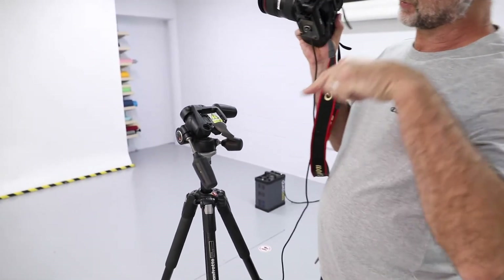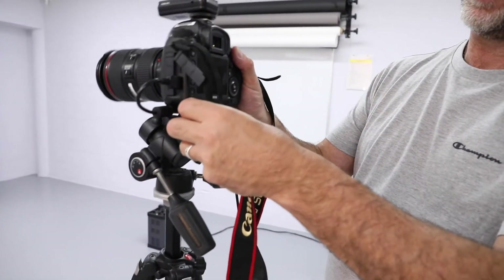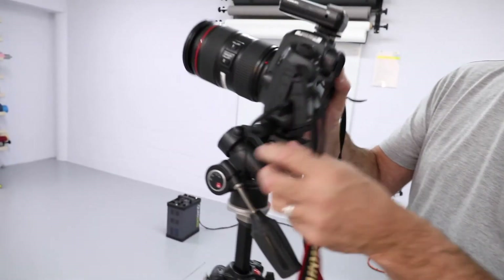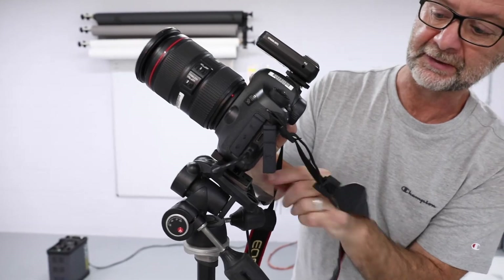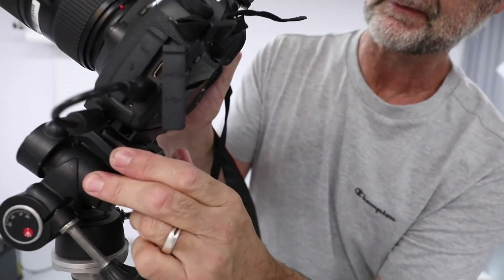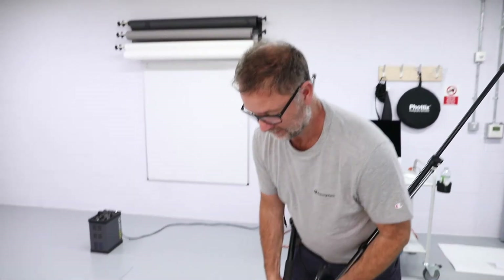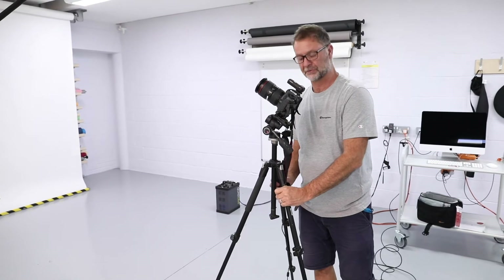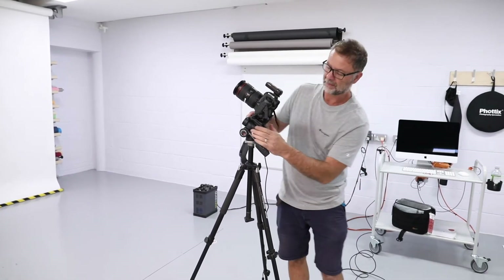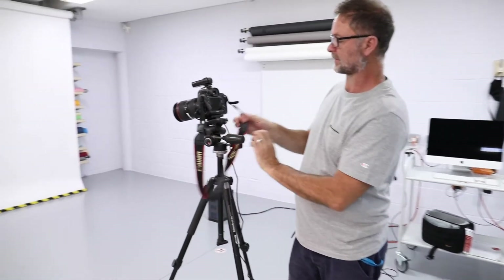Point the plate forwards into the tripod head. This way it's located — press down to release the catch and then lock it in. The camera should then be firmly fixed but shouldn't drop out. Make sure it's locked in and then you can adjust and lock as necessary.